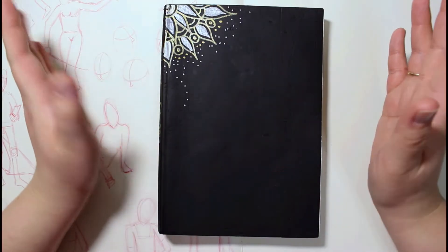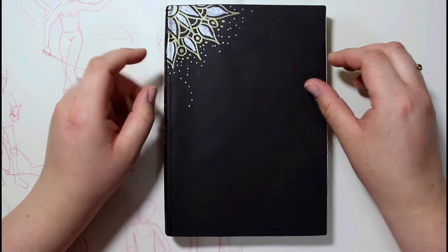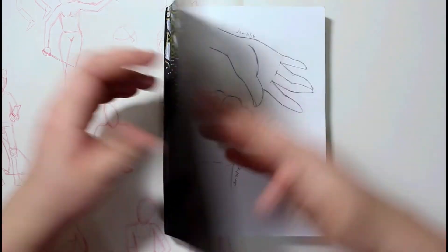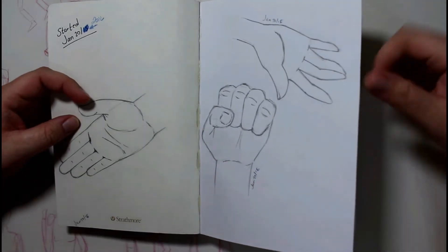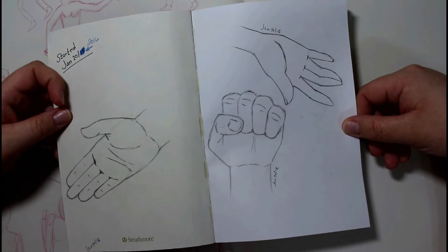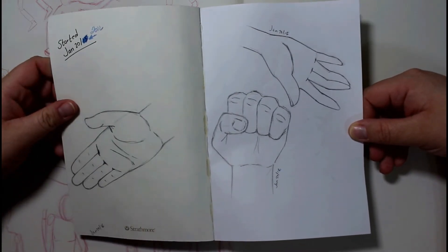Let's just go through the book and I'll show you guys what I did. I started off this book with doing some hand sketches, and these were done by looking off of a step-by-step tutorial on YouTube, so these weren't done by my imagination.